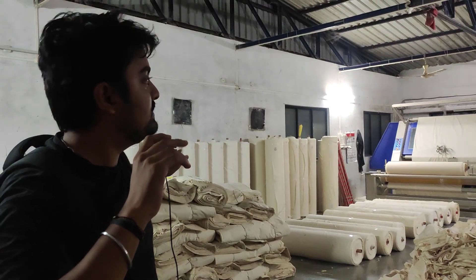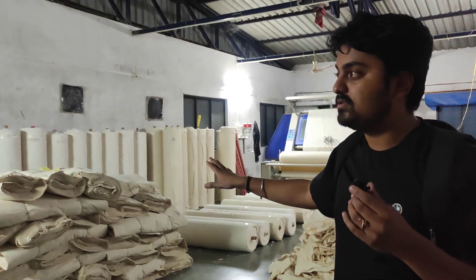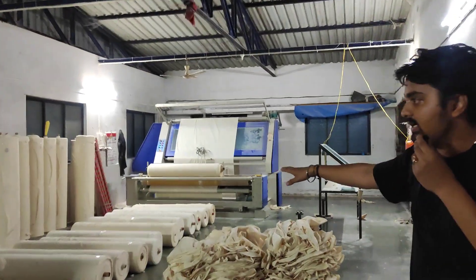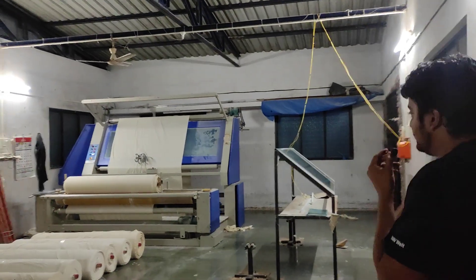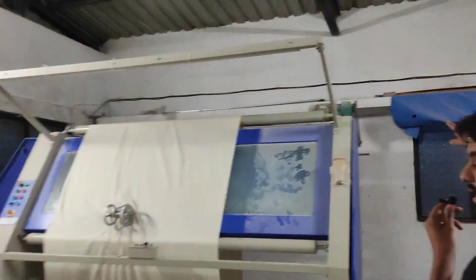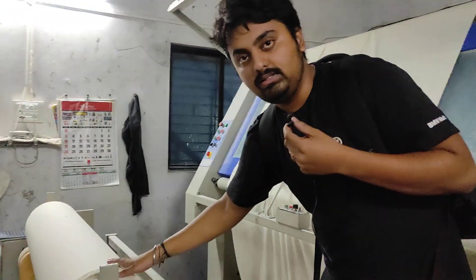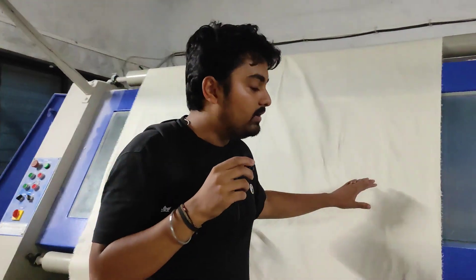This is the mending house, or warehouse, where the final cloth products are kept. You can see rolled cloths stored here. This is the mending and rolling machine. This entire setup is used to check the cloth quality as well as to check the length of the cloth.